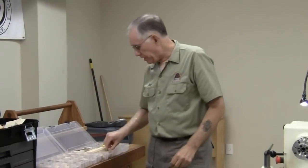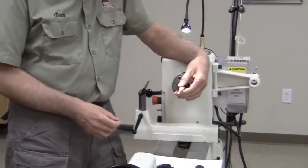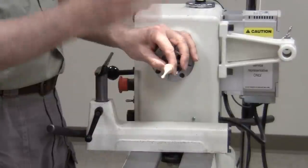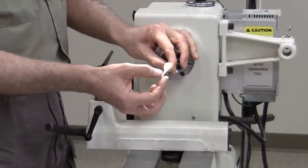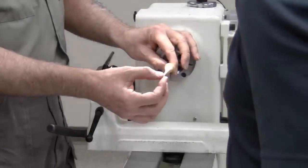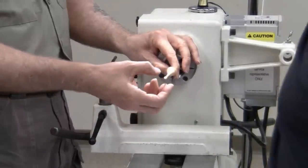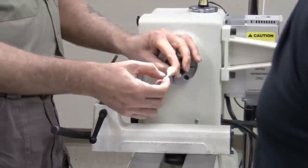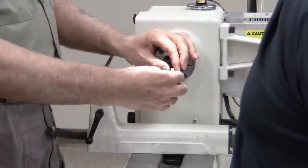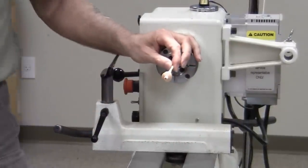Every presentation I've seen or read has you mount the material in the chuck and start down at the tip, working your way back — so the piece is completely unsupported at the end the whole time. You have to finish, sand, and polish down there before you can work your way back. I equate that to building a house from the roof down. What I do differently is hold it in the block and provide support on both ends throughout the entire process.